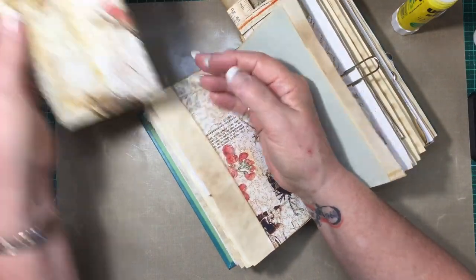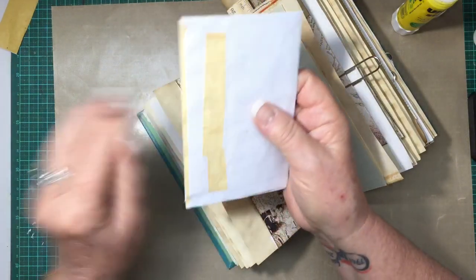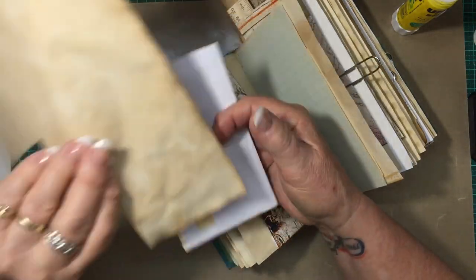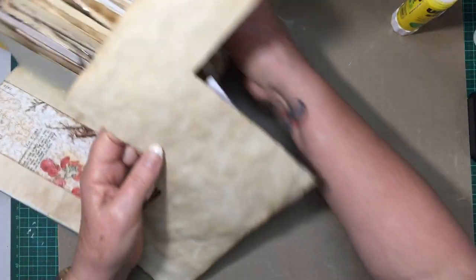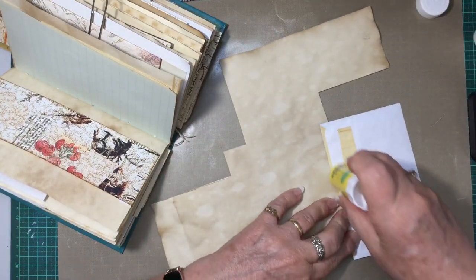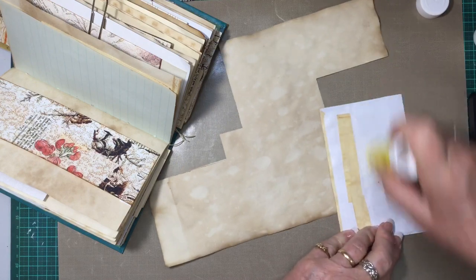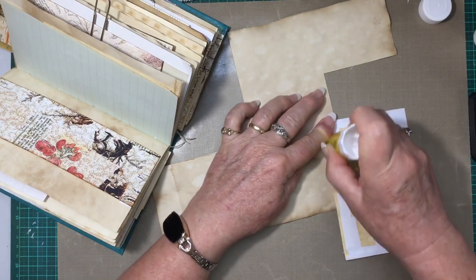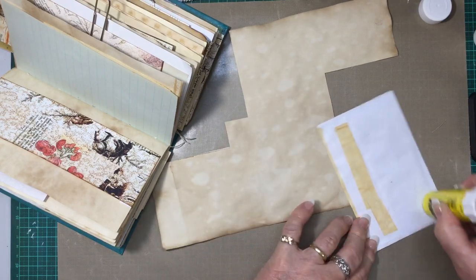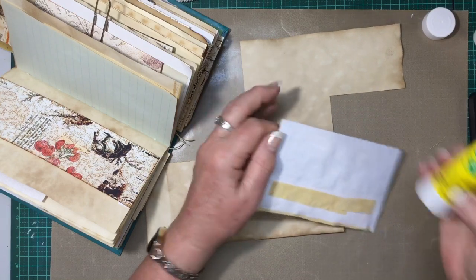As luck would have it I have it up the right way. Then I'm going to put some coffee stain on the back, and then you've got an envelope — you've got a pocket as well as a journaling space on the back of the envelope.